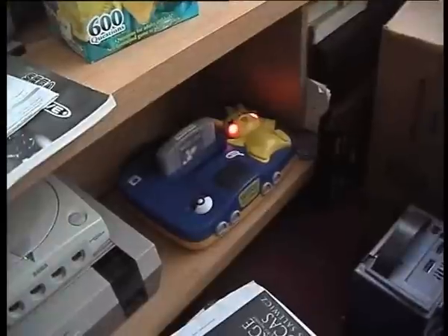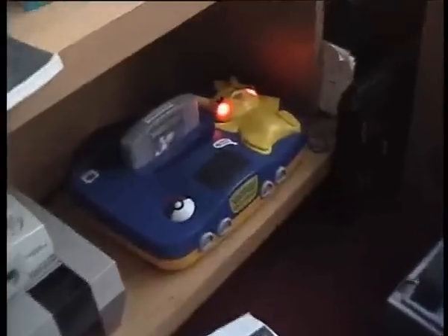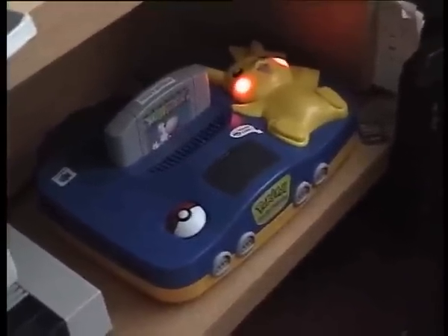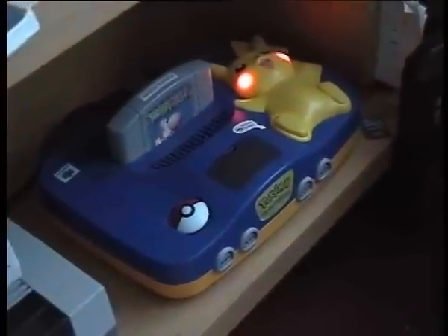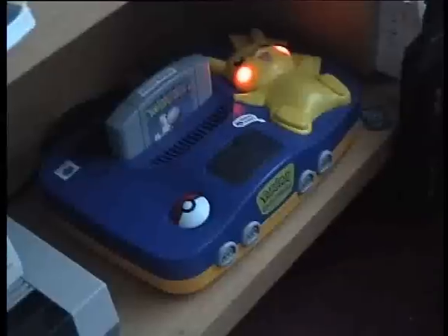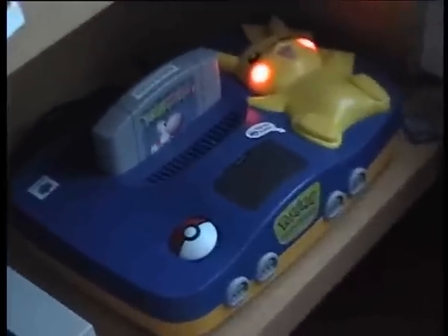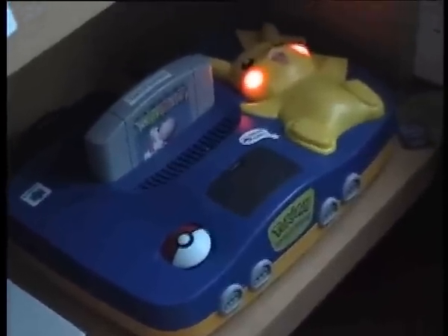So there you go — if you ever come across one of these consoles and it doesn't work, or the motherboard's completely wrecked somehow, then you can quite easily swap out the main board for that of a normal Nintendo 64. That's about all I've got for right now, so see you later.